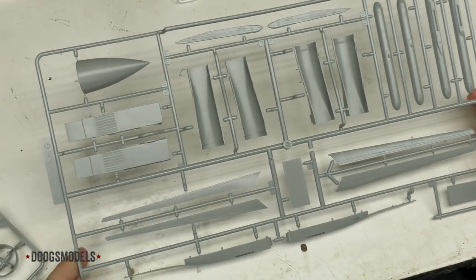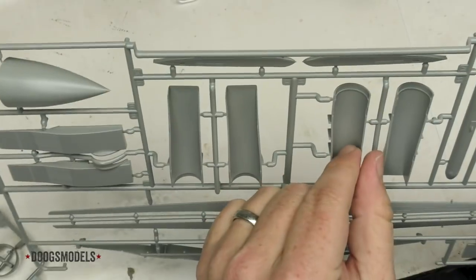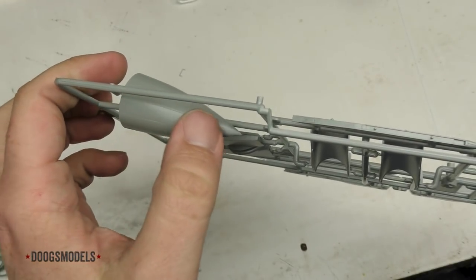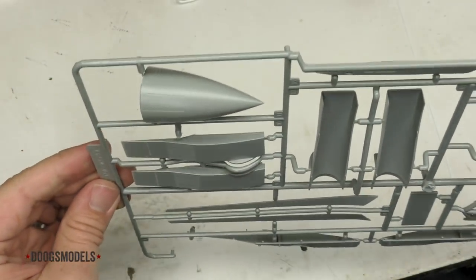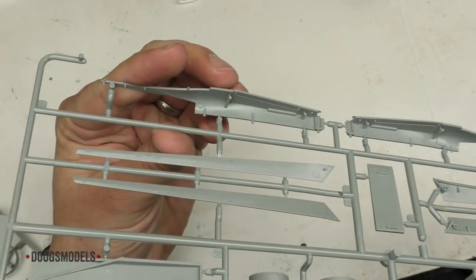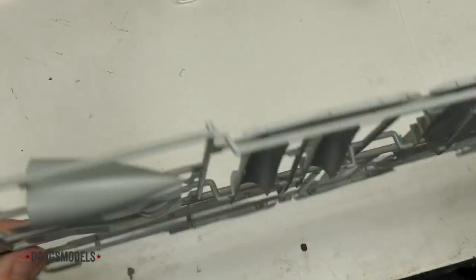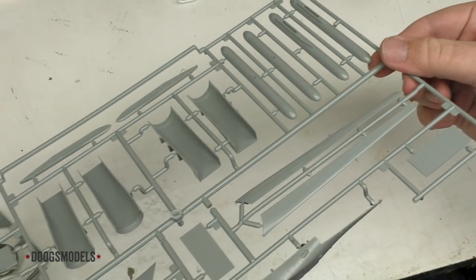Next up we have sprue G. It includes these, which definitely look like the intake ramps, plus some further intake trunks that you build out — cool, that's nice to have, and I guess those go inside the big one-piece trunks. We've got the nose up here with a parting line, just like the Kitty Hawk kit, but it doesn't seem as prominent. Here we've got slats that look really nice. The leading edge slats look a lot more firm with a clear locating system than most two-piece slats. Also the outboard wingtip pieces are here. Looking pretty solid all told.